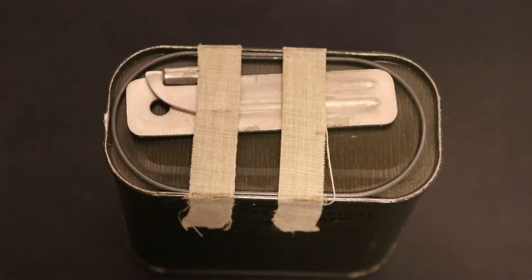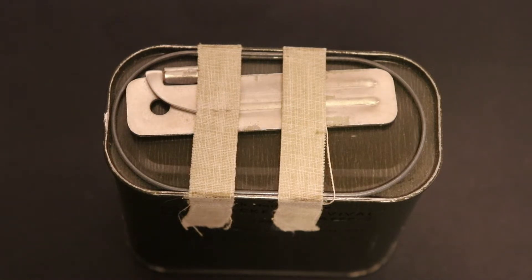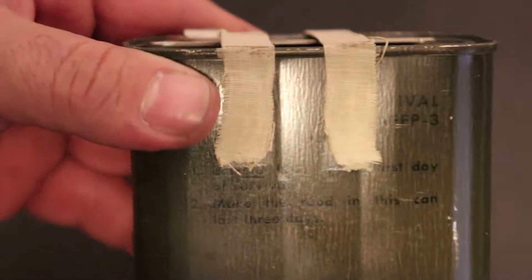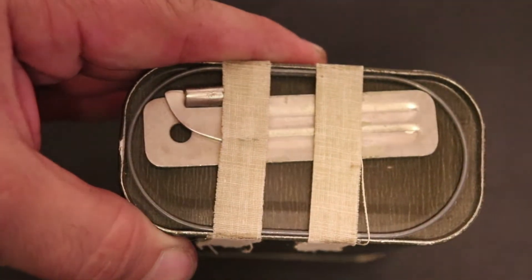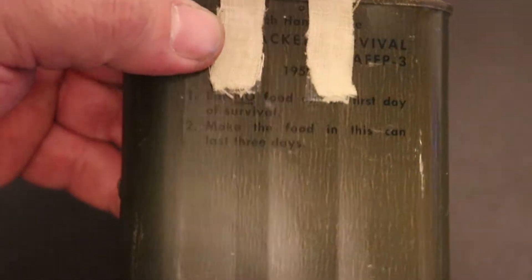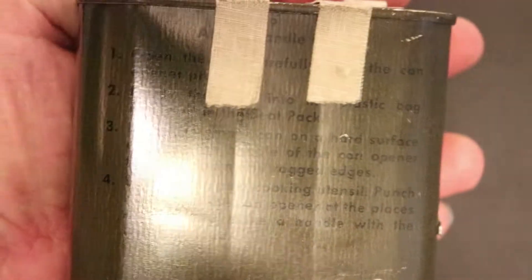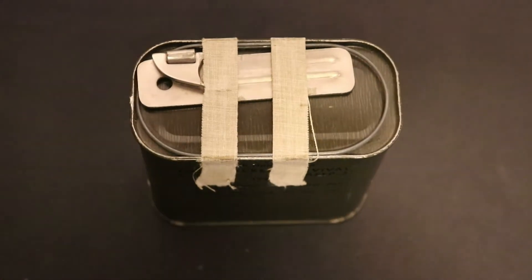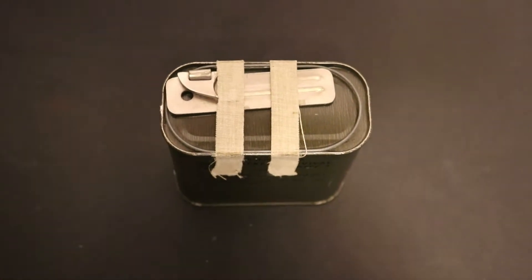All right, we got a treat for you guys today. What I got here is a Royal Canadian Air Force 1959 food survival canister. This thing is very old, very vintage, and it is in mint condition. I am going to open this up with you guys today and take a look inside to see what's in there.